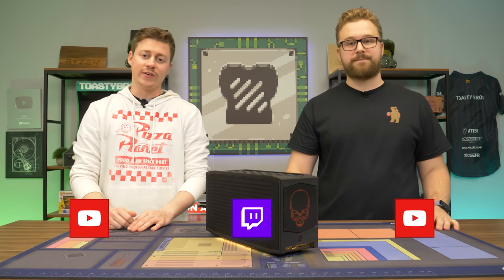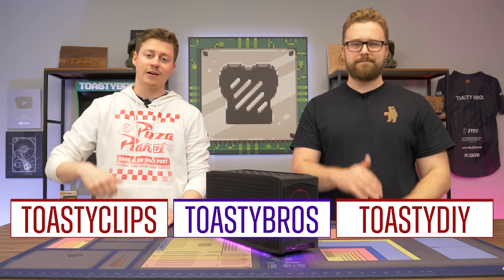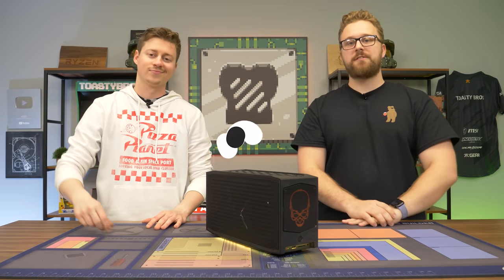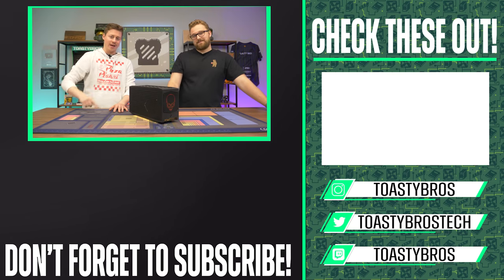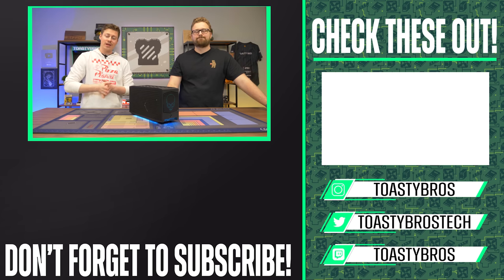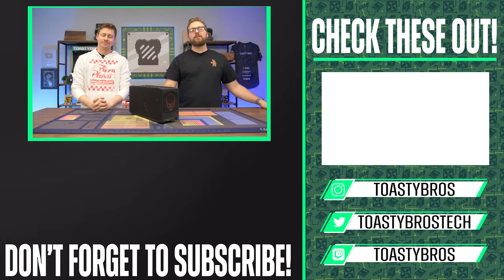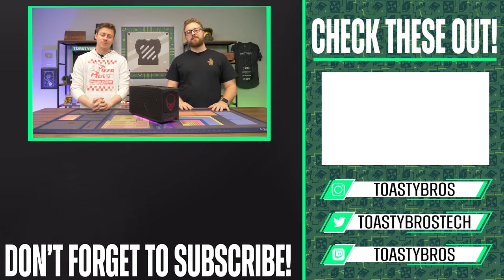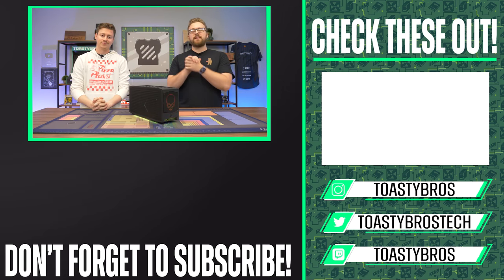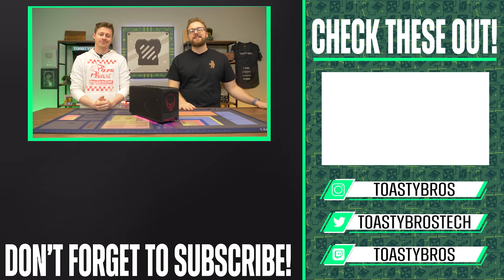As always, we hope you guys enjoyed today's video. If you did, check out our other two YouTube channels and our Twitch at twitch.tv/toastybros, and don't forget to like, comment, and subscribe. Also, we do sell lots of gaming computers, tablets, laptops, and other things at pcbros.tech at good prices. If you use code ToastyBros2 at checkout you can save 2%. See you guys in the next one — goodbye!